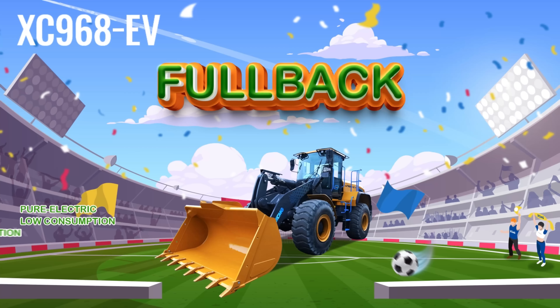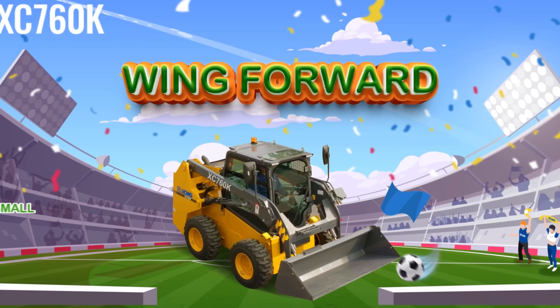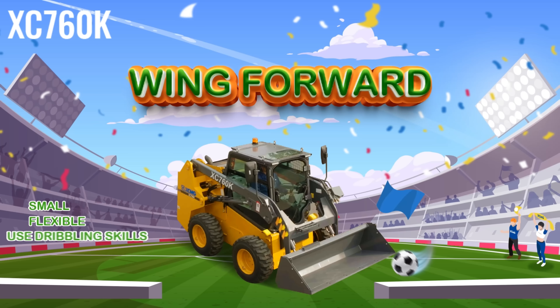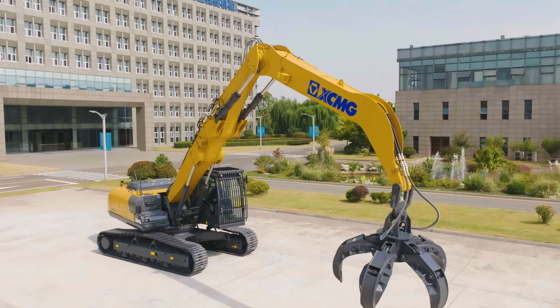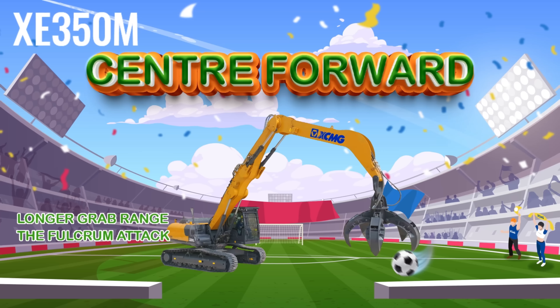XC968EV is the fullback with great reaction ability. XC760K is the wing forward with dribbling skill. XC350M is the center forward with longer grab range.